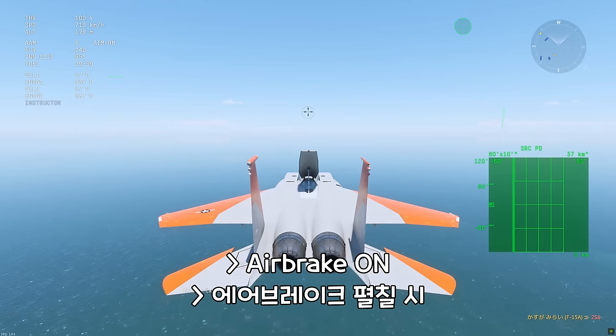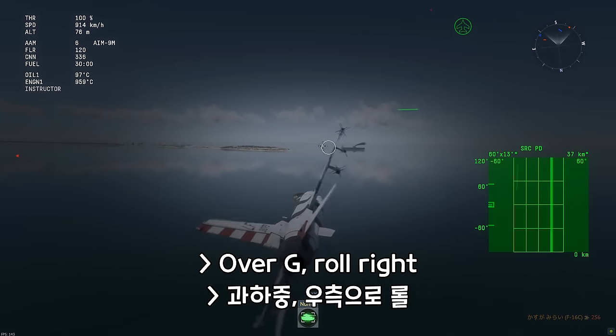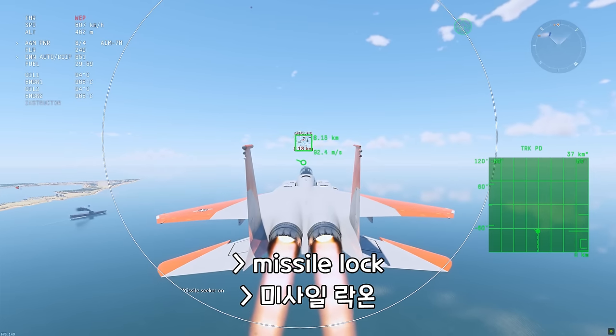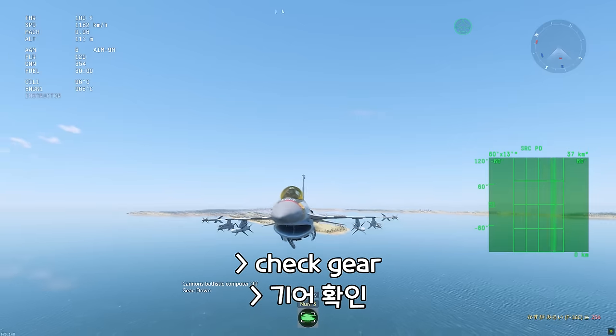Airbrake on. Over-G roll right. Pull up. Lock. Critical speed. Critical speed. Check.